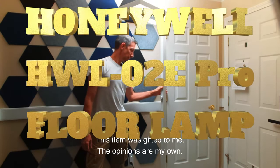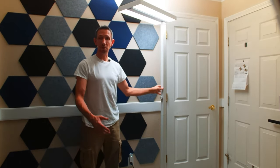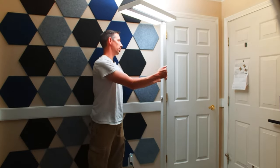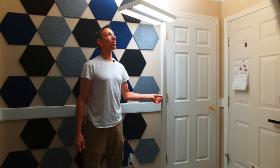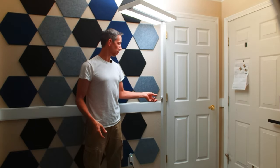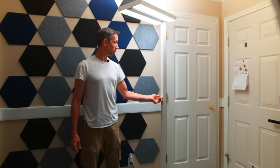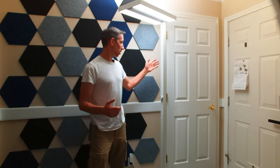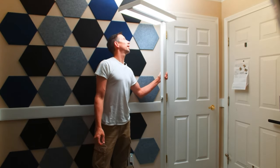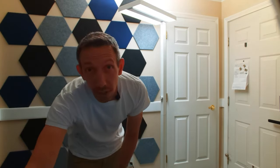This LED floor lamp is about six feet five inches tall and features a lot of premium things — solid metal construction, really nice high-quality LEDs, no blue light, and an excellent color rendering index rating. It's dimmable with just one switch, from 10% up to 100%. Here it is in my YouTube studio and it's really elegant and pretty much goes anywhere.